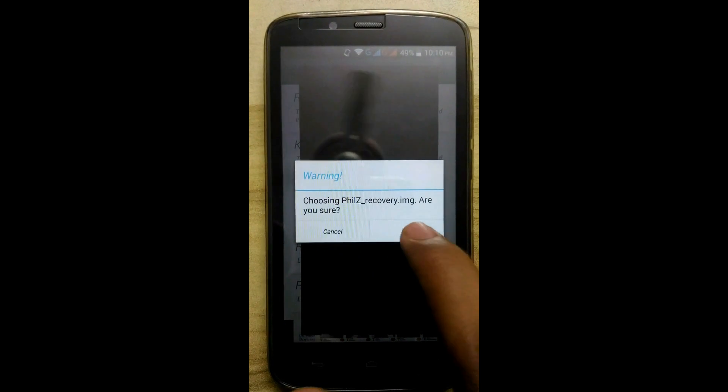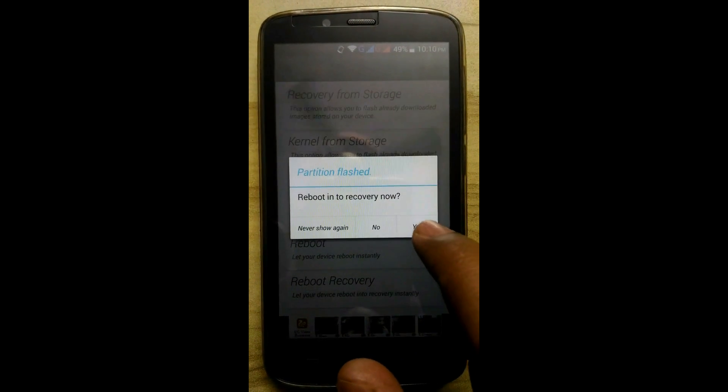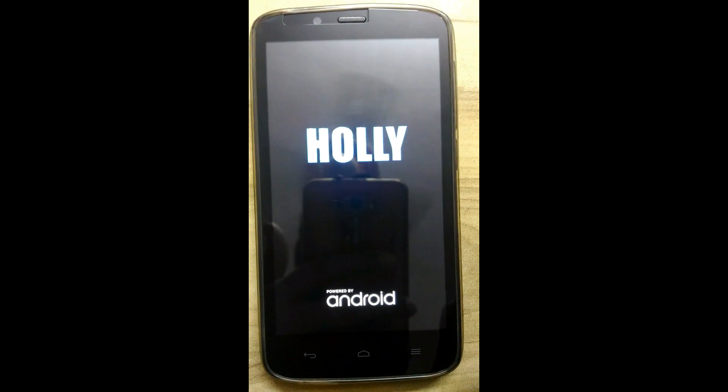Click on it. It will ask to reboot into recovery — click on yes. This is the boot log only.